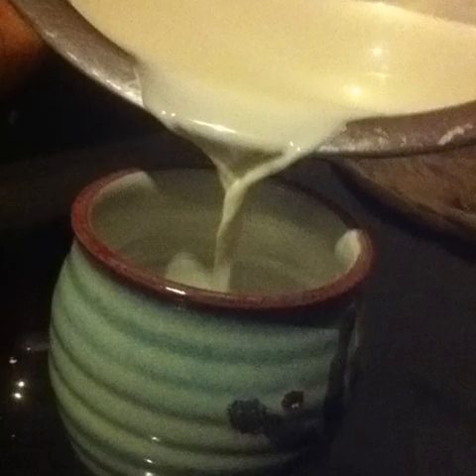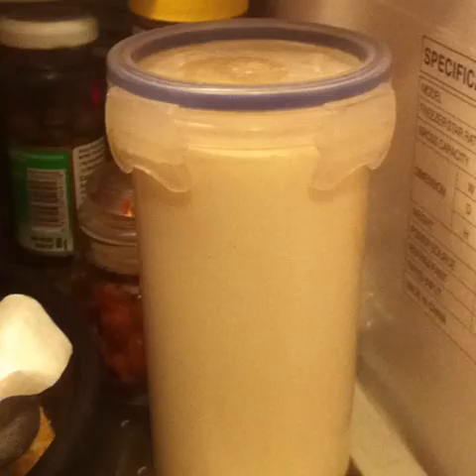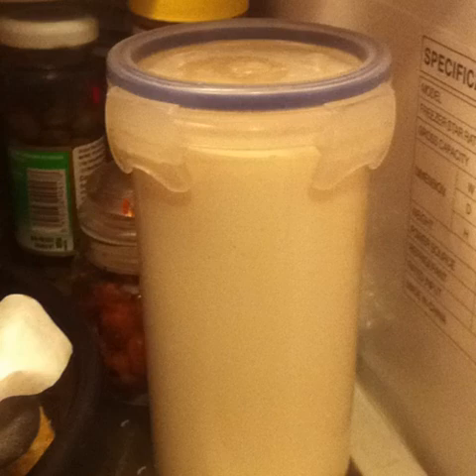Fresh raw almond milk can be enjoyed plain, mildly sweetened, spiced or flavoured. Almond milk can be stored in the fridge in a clean closed container for about a week, but chances are you are going to finish it sooner. I like my almond milk with a pinch of cinnamon powder and a splash of jaggery syrup. Enjoy!